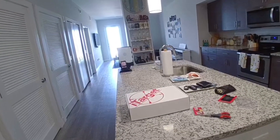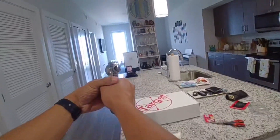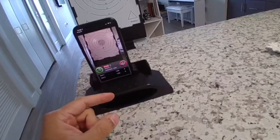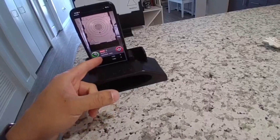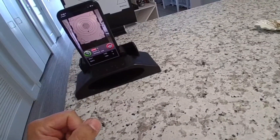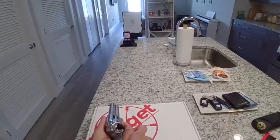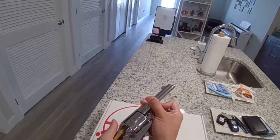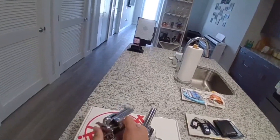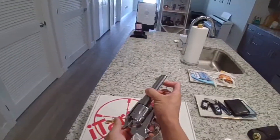Coming back to the phone, it tells me I got both shots on target — the first one in 1.43 seconds and the second in 1.33 seconds. Could be better, but all in all it was a fun purchase. I'm glad I got it and I think it'll be fun for dry fire practice at home between matches. Thank you for watching.